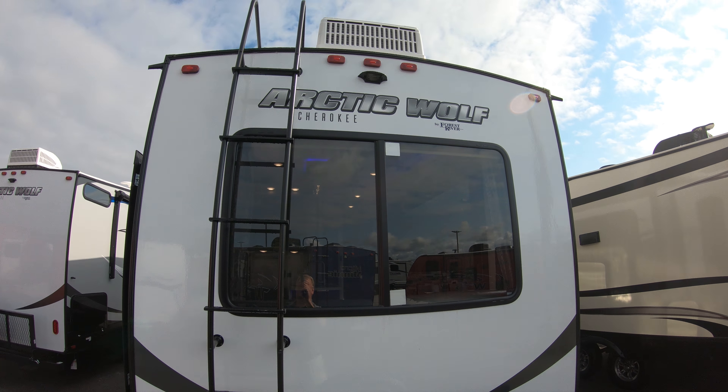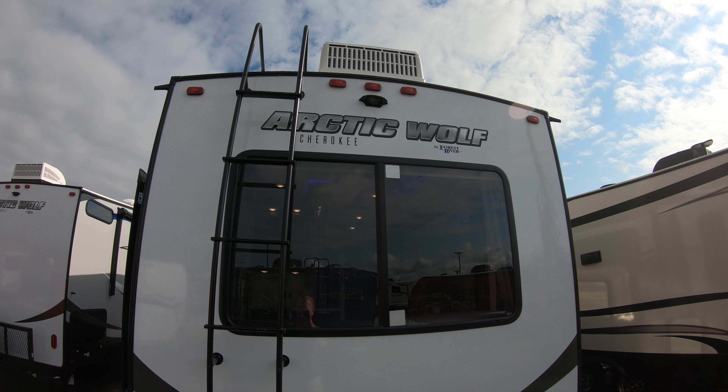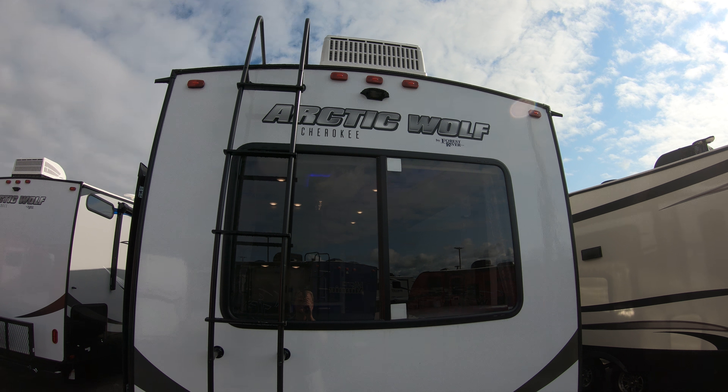Hey everybody, it's John from Bullion RV in Duluth, Minnesota, and today we're going to take a look at the Arctic Wolf 295 QSL. We'll start on the outside and check out the inside and see what you think.